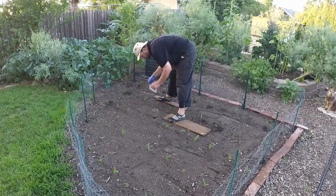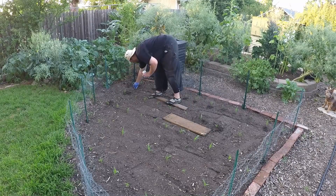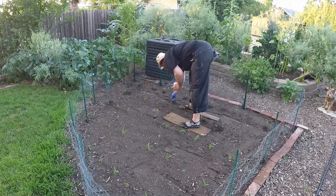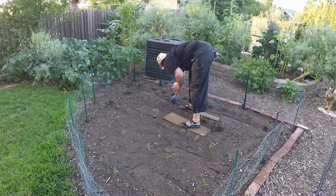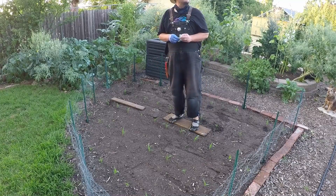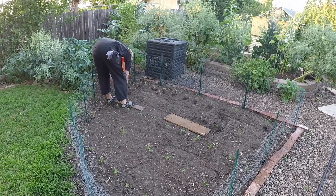Now that we've got one row done I can plug in the squash — about every four feet is good. Then we'll just repeat that process for the next row.